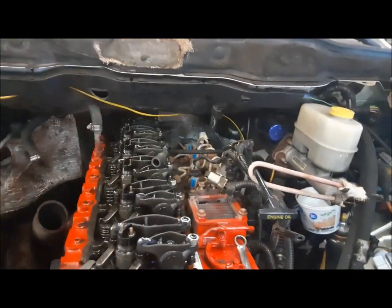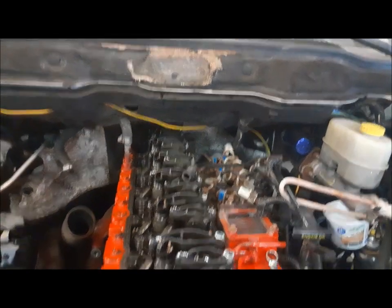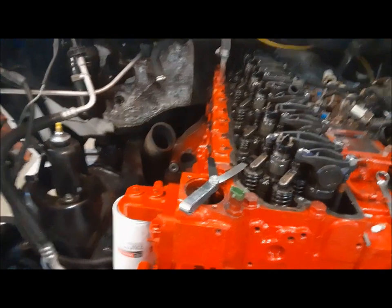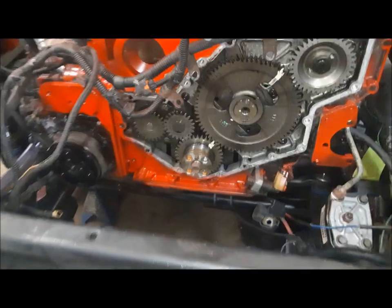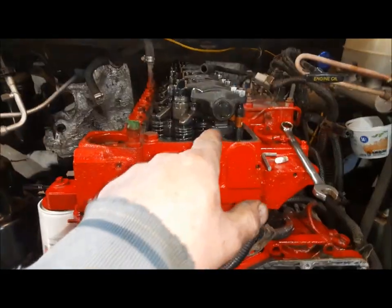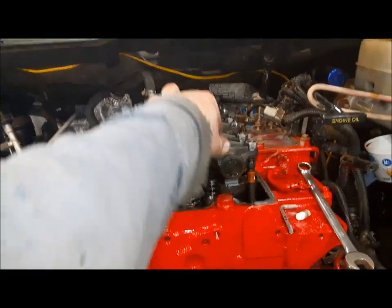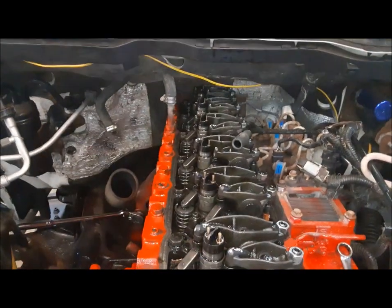A word of warning: if your truck is a stick shift like this one, make sure it's in neutral. Otherwise it'll turn the rear wheels and you could pull your truck off the stands if it's on stands, or run yourself over. So now you can see here, we're at top dead center on the exhaust stroke of number one. And to confirm that, you can see both rockers are tight because the camshaft is in its overlap phase right now. So now we can carry on and adjust all the valves we didn't adjust previously.